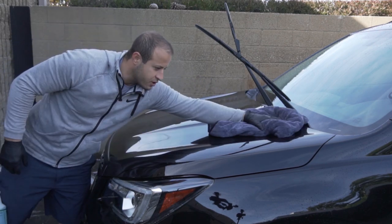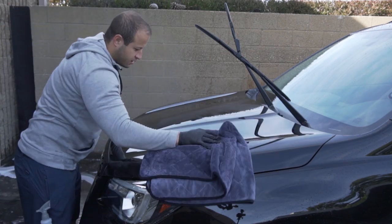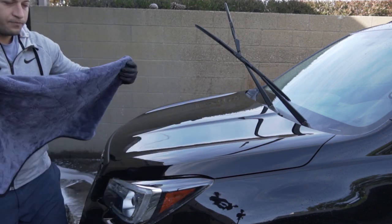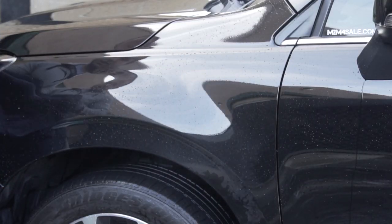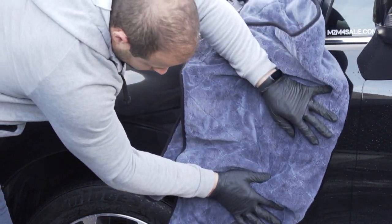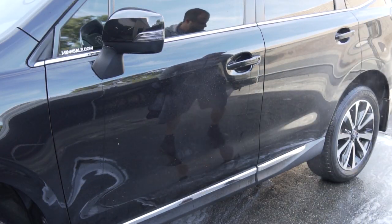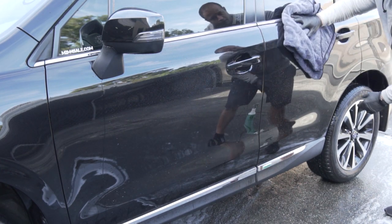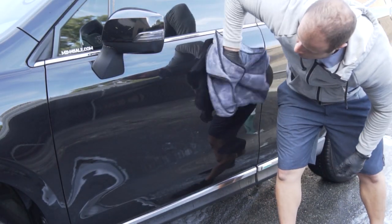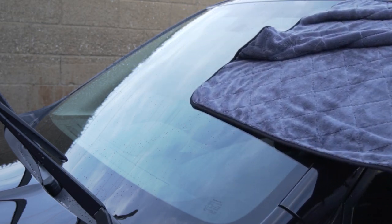I'm not going to lie, that was pretty good. A little bit of streaking, but nothing crazy. You can see how the drag's moving — it's pretty good.